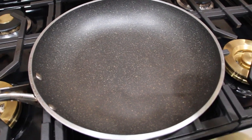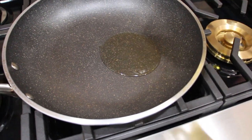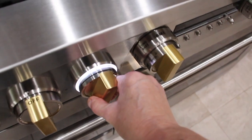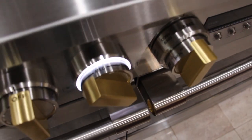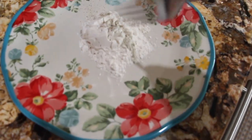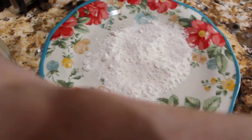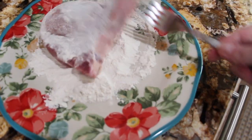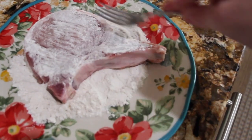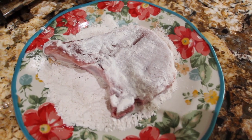On the top of my stove I have my frying pan. I'll place a little bit of olive oil inside and put my burner on medium. I have a little bit of flour, salt and pepper — mix it around. I'll take my pork chop, place it in the flour, make sure it's all coated, and then place it in my frying pan.